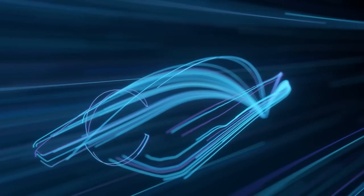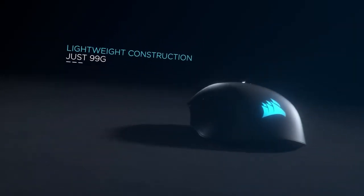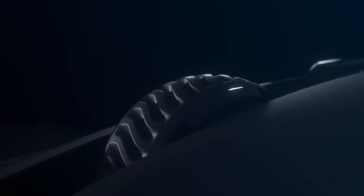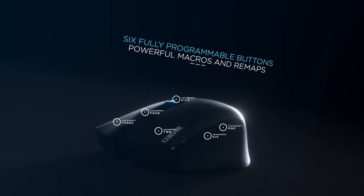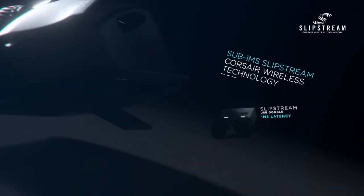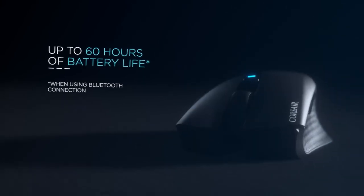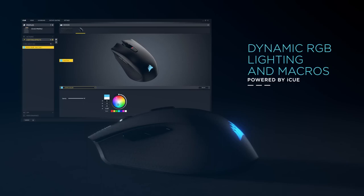Our next pick is the Corsair Harpoon RGB Wireless, a compact and lightweight mouse that weighs 99 grams. It has a symmetrical shape that is suitable for both left and right-handed users, but it only has two side buttons on the left side. The mouse has a textured rubber grip on both sides for better comfort and control. The mouse also features a 10,000 DPI optical sensor that can be adjusted in increments of 100 DPI using the software or the DPI button behind the scroll wheel. The sensor is accurate and responsive, and it works well on most surfaces. One of the main selling points of the Corsair Harpoon RGB Wireless is its wireless connectivity. The mouse can connect via Bluetooth or a 2.4 GHz wireless dongle, with a stable and lag-free connection up to 10 meters. The mouse also has a low-latency wired mode, and a battery life of up to 60 hours on Bluetooth or 30 hours on wireless mode with RGB off. You can also customize the RGB lighting using the software.